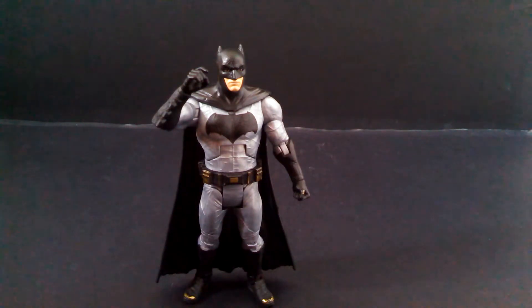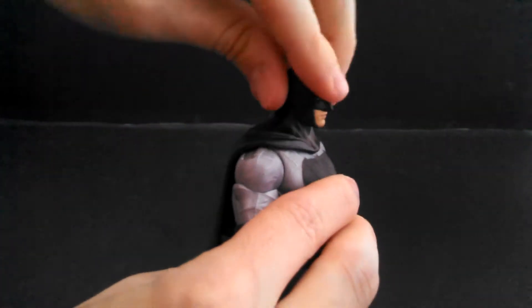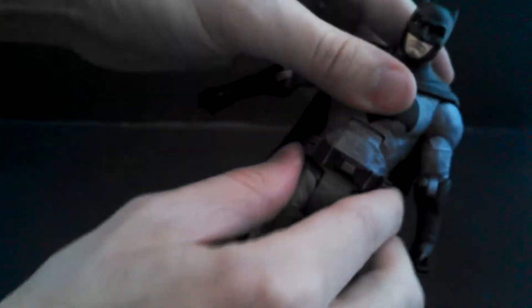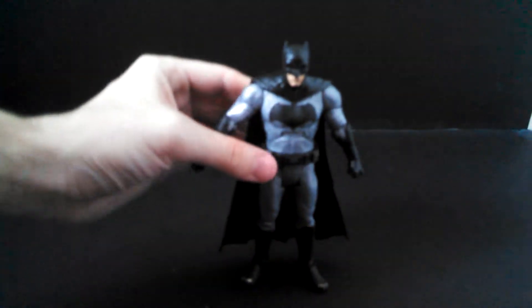Out of all the disappointing things with this figure, articulation is probably the worst offender. Batman has a ball joint head but it is laughable — it doesn't go up and down at all. It can go full 360 if you want to pretend this is Owlman though. He's got ball joint shoulders that go in and out, a cut bicep, just a hinge at the elbow — that is pathetic in this day and age when Marvel Legends are consistently giving us double knees and elbows. Just a cut wrist, no hinge in it. He has an ab joint, also pretty pathetic. Cut waist, DC Universe Classics-style H hips that go in and out forward and backward, cut thigh, a single hinge knee, and just a hinge at the foot. He has a rubber cape — I kind of like rubber capes but I know most people would prefer cloth. But overall, articulation is a disappointment on this guy.